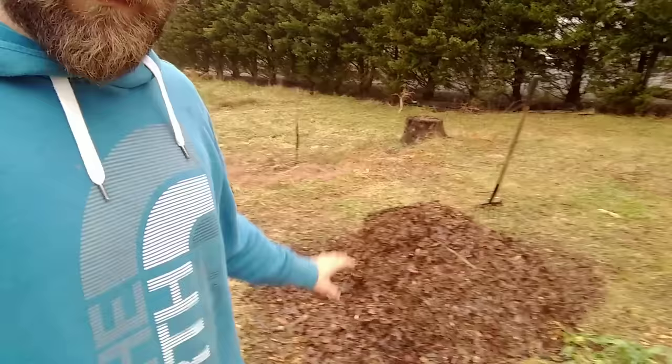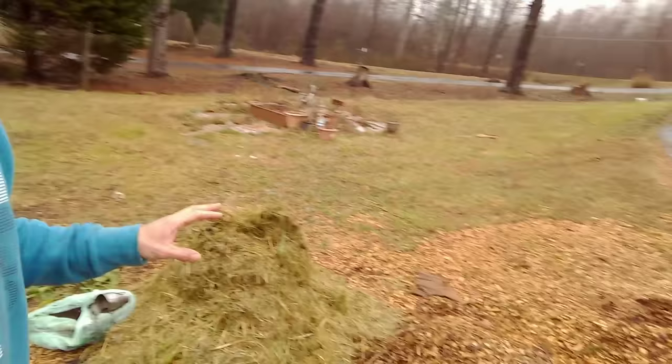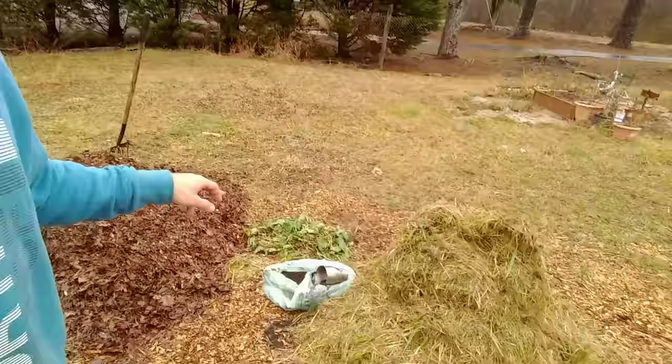So we're going to put this thing together. First, the bottom of the pile is going to be the leaves, then we're going to put a little bit of wood chips on it, then some grass, some coffee grounds — we're going to keep layering this compost pile. Let's do it.